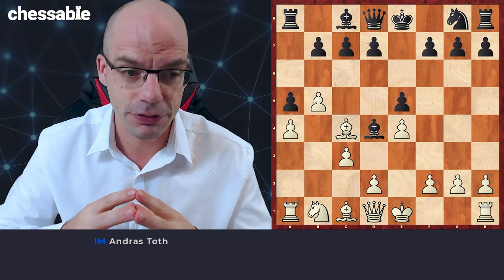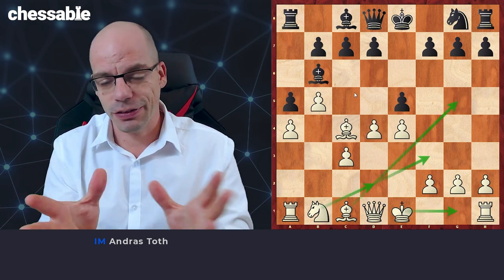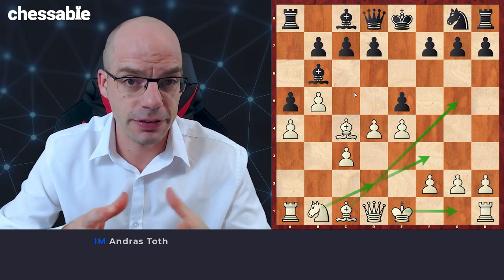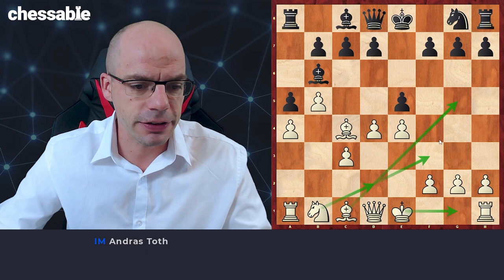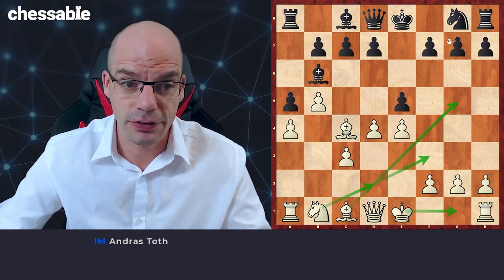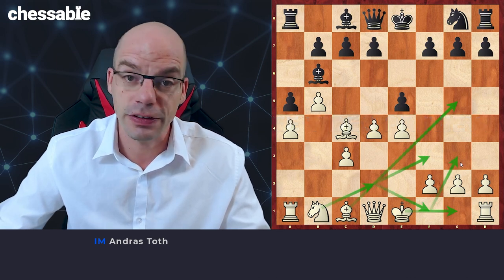We kept the pawn and we still played c3 with a tempo. After the bishop goes back to b6, we play d4. I'll stop the analysis here because I didn't want to overload you with unnecessary lines. White is already better simply because we are dominating the center and have a very easy development plan, indicated by the green arrows: we want to castle, the bishop is likely going to g5 to pin the knight on f6, and then we bring the knight to f3 via d2, sometimes even going to f1 and g3.